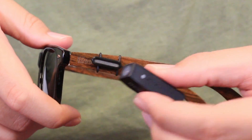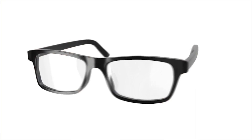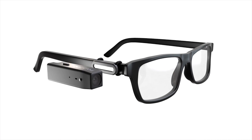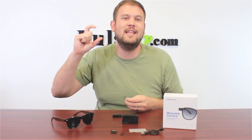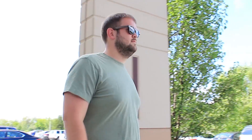Now this uses a universal magnetic mounting system that uses these silicone rings to strap onto virtually any pair of glasses out there, even if your arms are a little bit thicker. Now obviously if you have those big, thick sports glasses these might not work for those, but pretty much anything else you're good to go.